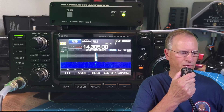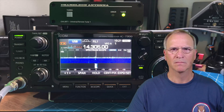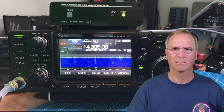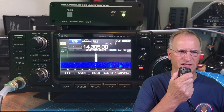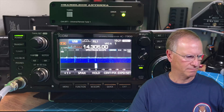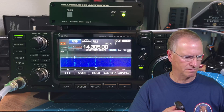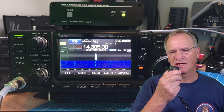Kilo Delta Four Bravo Mike Golf. QSL — you're 57, 57, Tampa Florida. QSL, thanks for the contact friend, 73.